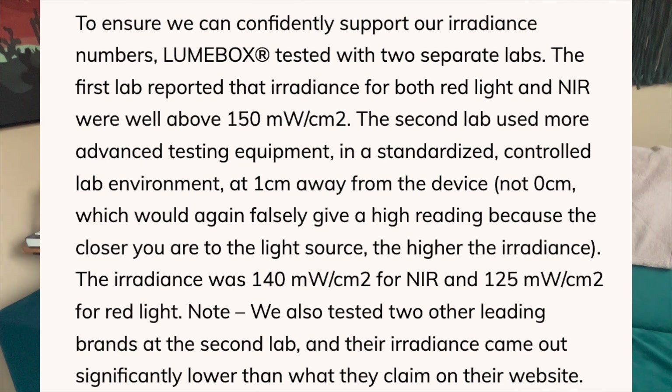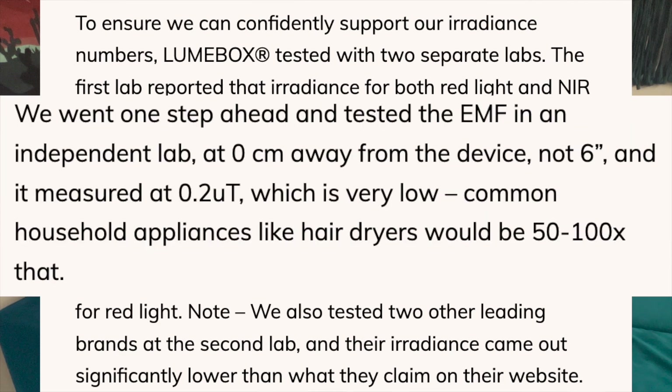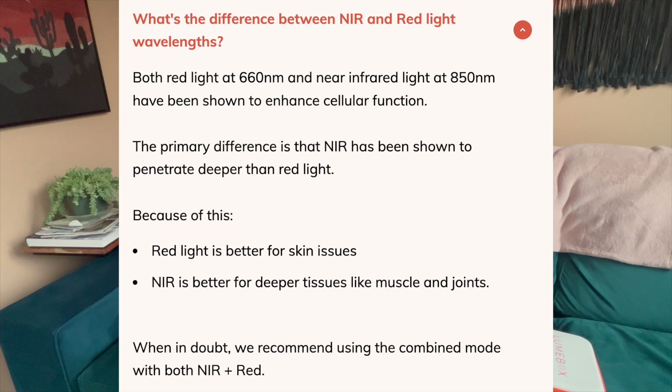Let's touch on a few of my personal pros of the Lume Box. First of all, it's very portable — I've seen red light masks where people have to have it plugged into a battery pack and wear it. I love that this is cordless when it's not charging. I feel really good that it's third-party tested both for the efficacy of the irradiance and for EMFs — they went above and beyond to make sure it's working the way it should, so you're not just paying hundreds of dollars for a trendy device. I love that it has both red and near-infrared modes, making it useful for aches and pains and muscles and joints — not just the face, like a face mask would mostly be.